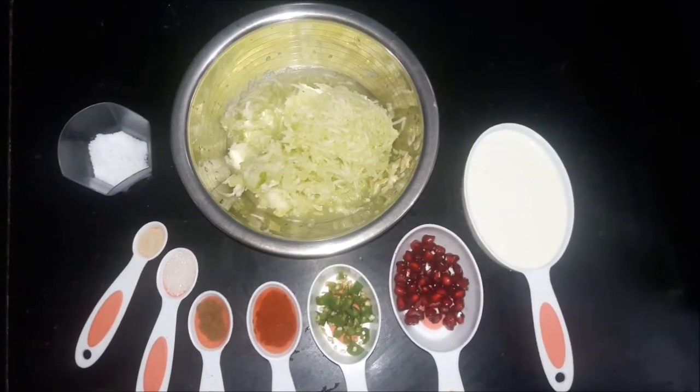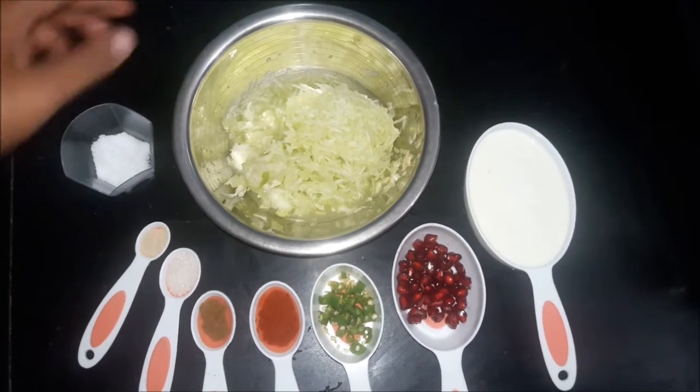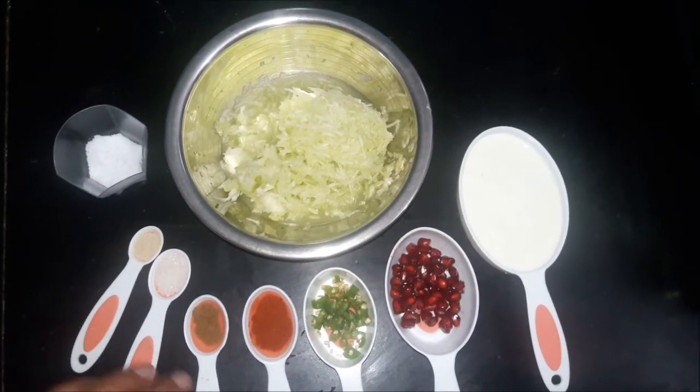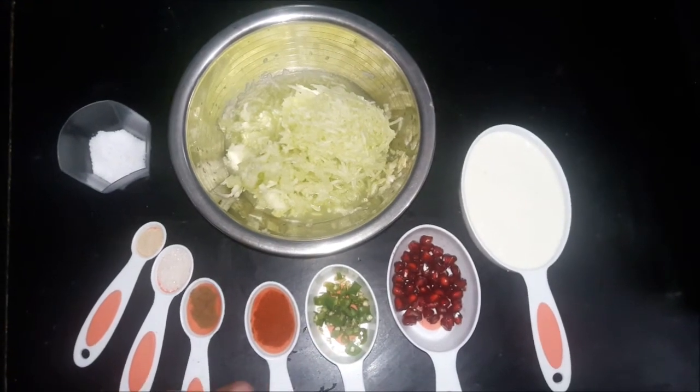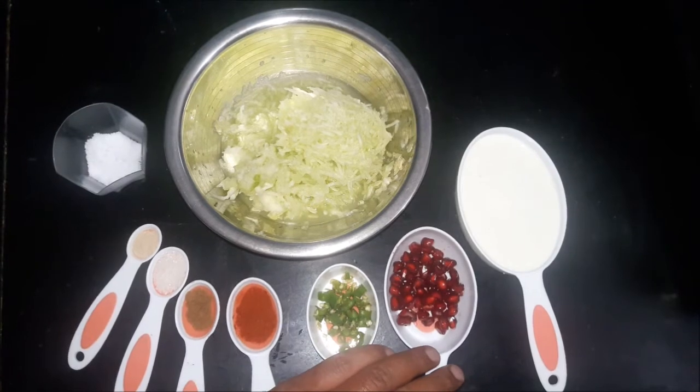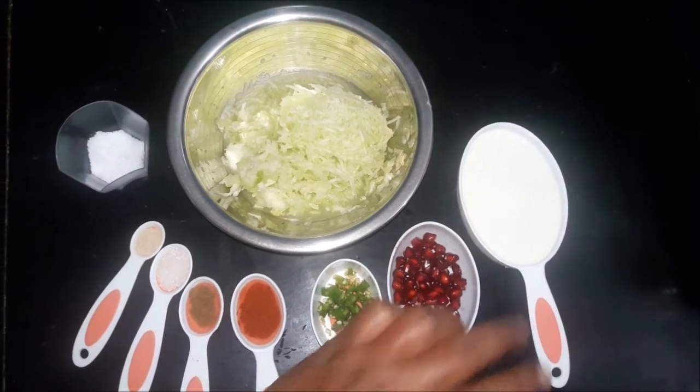To make kheere ka raita, we need cucumber — which I have peeled and grated — salt to taste, aamchur powder, sugar, jeera powder, red chili powder, chopped green chili, pomegranate seeds, and curd.